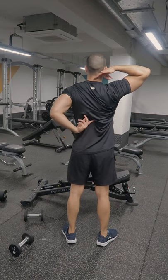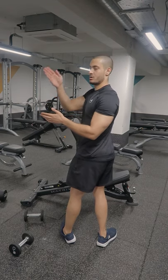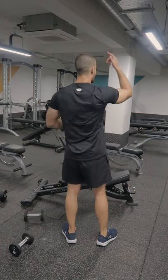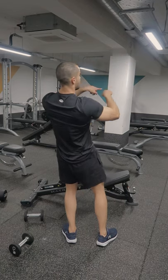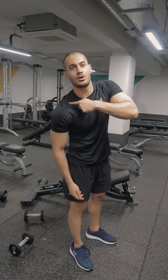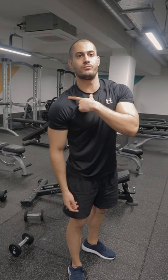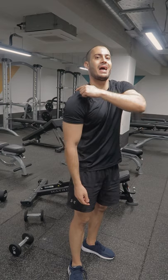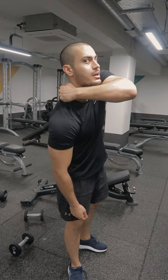The trapezius comes from the spinous processes, which are the middle part of your vertebrae, running from here to here down the spine. It then spreads like a rhombus out to the side — coming all the way to your clavicle, specifically one third of your collarbone here. It also goes to the acromion bone and the spine of the scapula, so from here all the way back.